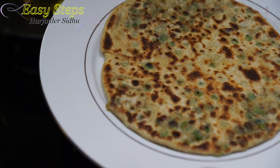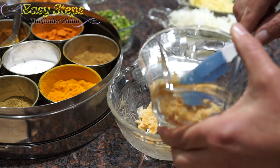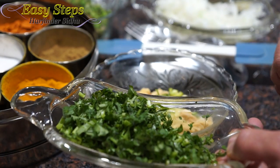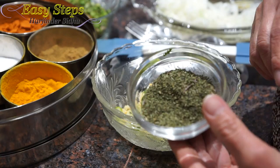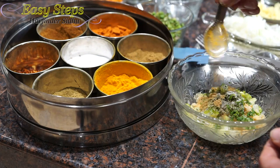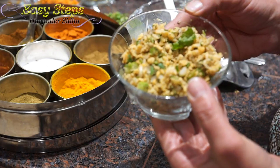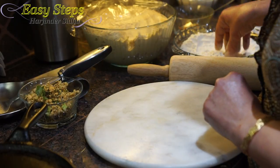That is our delicious matar pratha — sweet peas. Now we're going to have garbanzos — kabli chhole. Bring it into our mixing bowl with a small amount of onion, ginger, green chili, cilantro, scallion, kasuri methi, mint, a pinch of salt, cumin powder, coriander powder, and garam masala. Mix it.